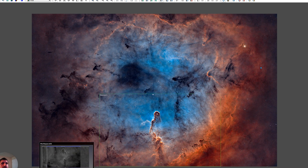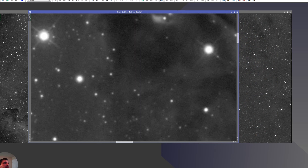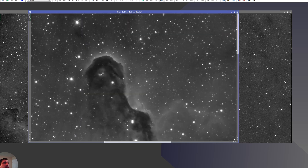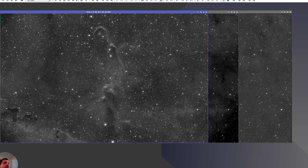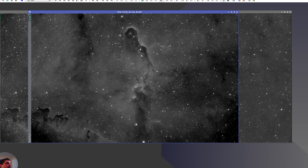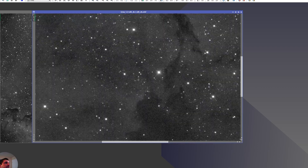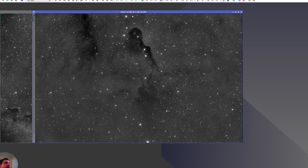Let's look at the data per channel. Hydrogen looks nice and clean as always. The main problems I was facing are these weird concentric rings around the stars due to a secondary baffle issue, but the data is well flat-fielded. Sulfur is actually really nice — it outlines things cleanly. Oxygen, like always, is essentially the silhouette of hydrogen and sulfur — the inverted part — but even this is decently clean.